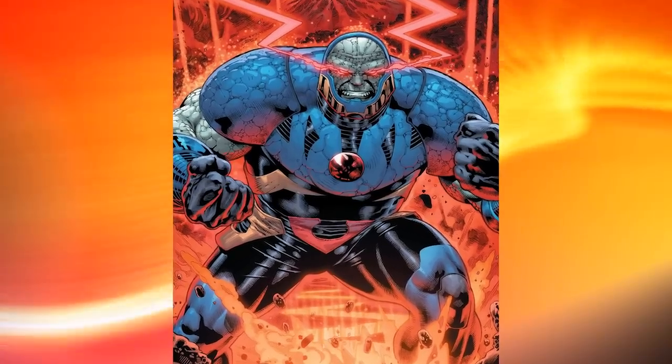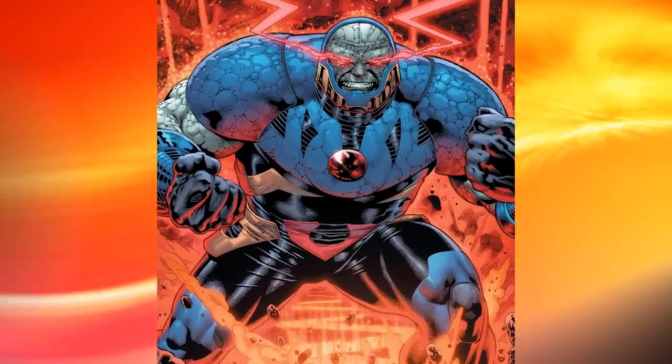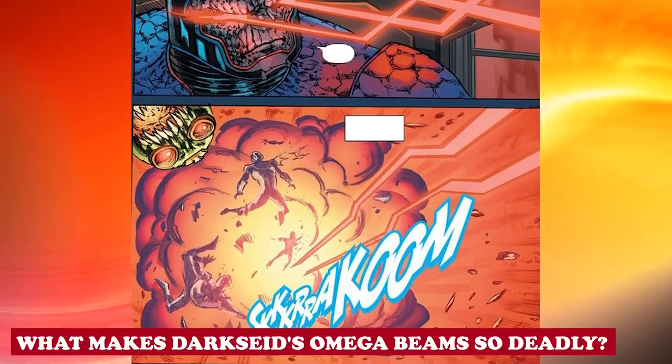Euxys drained the powers of the gods and became Darkseid with glowing eyes and Omega Beams.